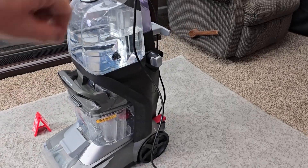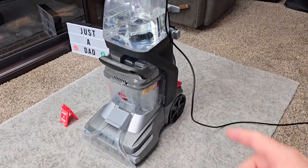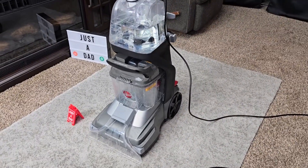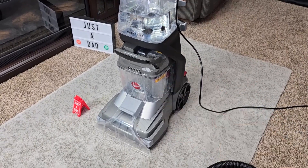I love that the solution tank and clean water tank are separate. I love the foot controls and being able to take the brushes off the bottom. Would I spend $200 on this carpet cleaner? Yes, I would.